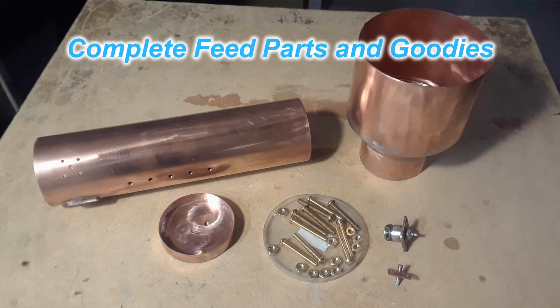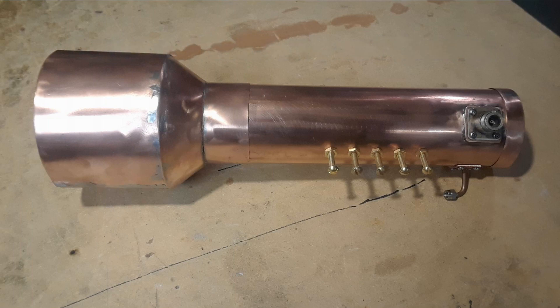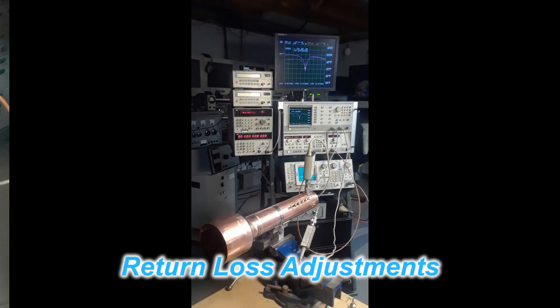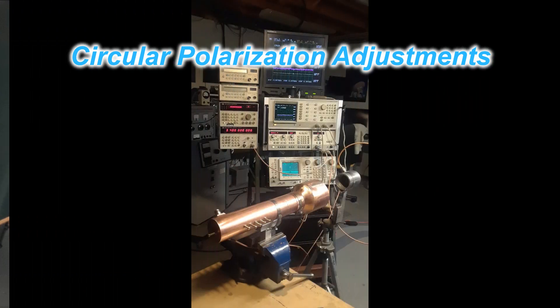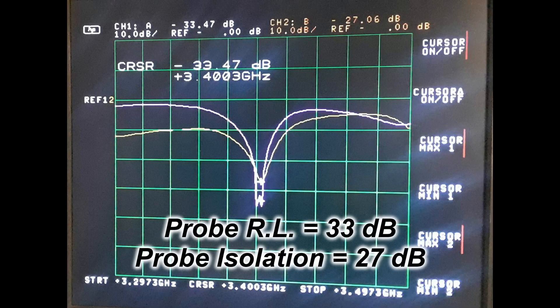All the parts and pieces for the feed are made — on to the next step: tuning it all. And yes, that was a lot of fun. I'm not going to go into too much detail on the tuning of this feed because I've covered it in other videos, and there's even a dedicated video on the tuning procedure of a VE4MA feed like this one. The circular polarization adjustment is done the same way and tuned reasonably well, though I had a bit of grief with some of it.